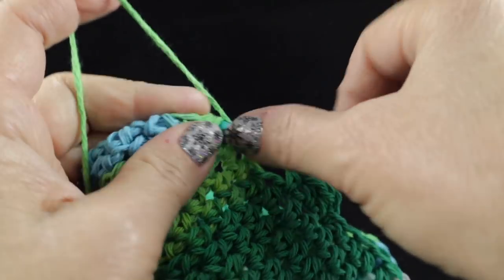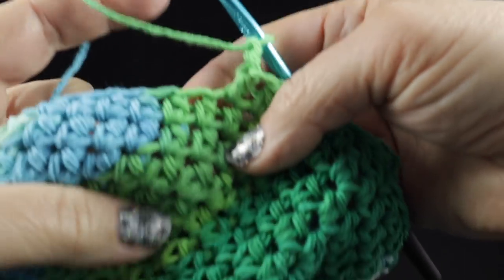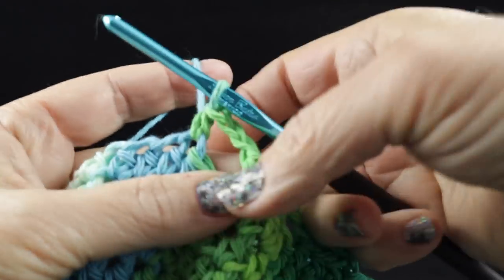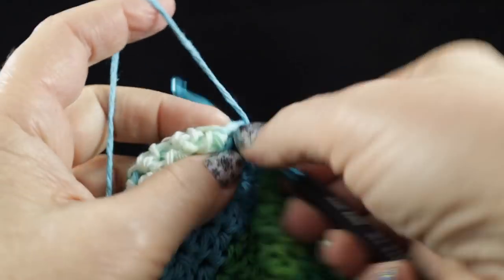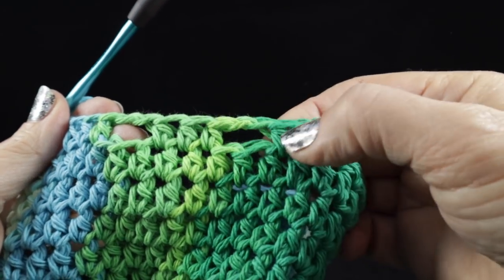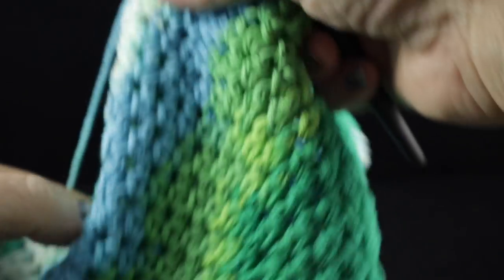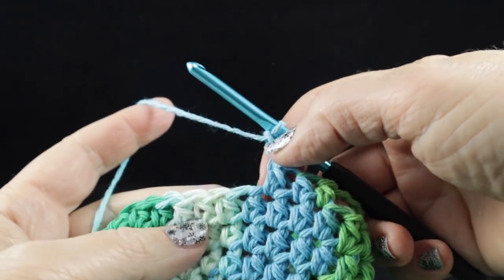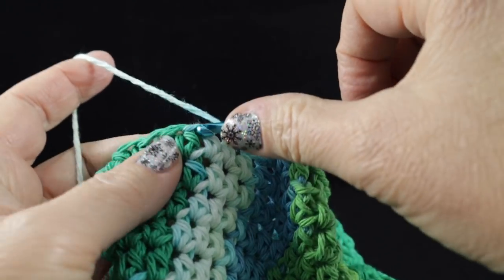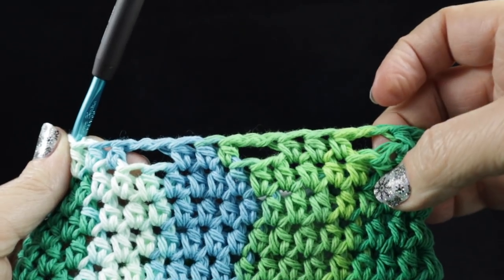And then we're going to do that again — chain two, skip two, and then half double crochet in the next three stitches. What we're doing now is making openings for the drawstrings that we're going to use to close the top of the bag. So go ahead — repeat: chain two, skip two, and then half double crochet in the next three stitches. Go ahead and continue that all the way around the top.